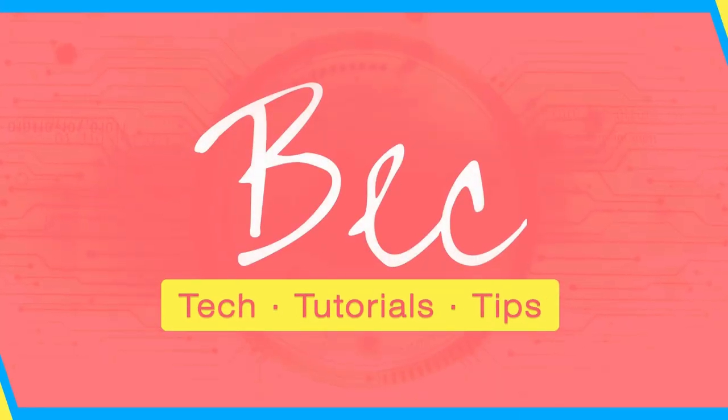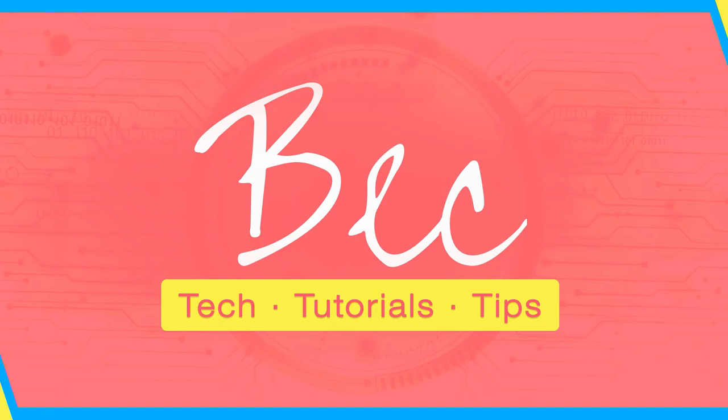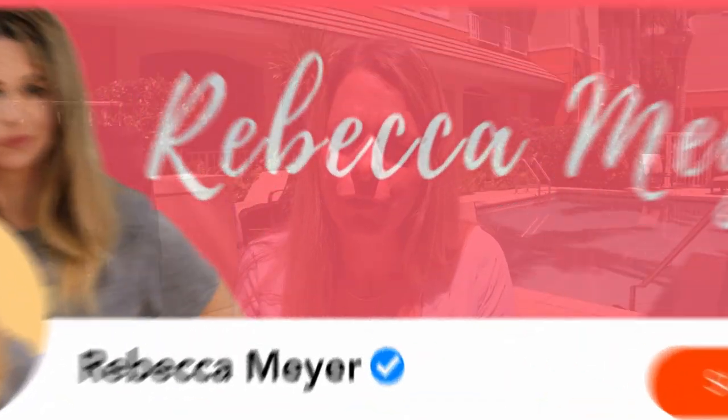Today we're going to be talking about LimeBike. Hi guys, my name is Rebecca Meyer, and if you're new to this channel, first let me begin by welcoming you. I predominantly do tech reviews of gizmos and gadgets, so if that's something you're interested in, make sure you hit that subscribe button and don't forget to ring the notification bell so you don't miss anything.